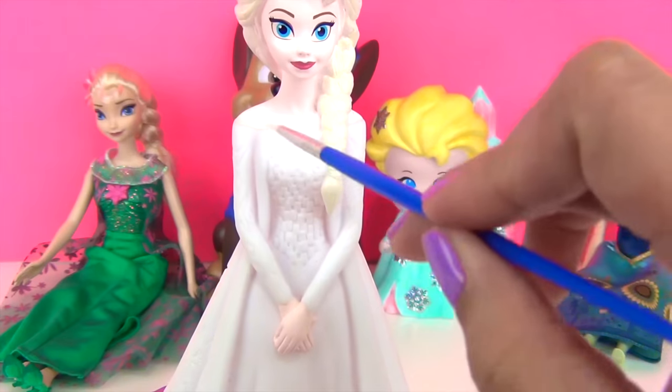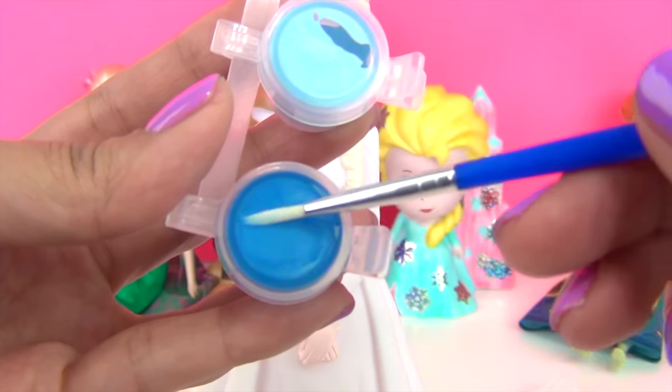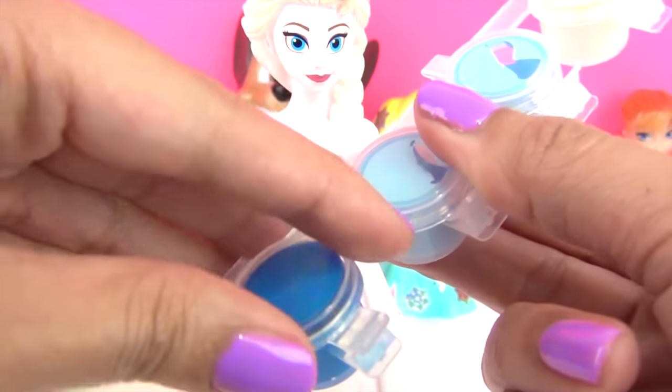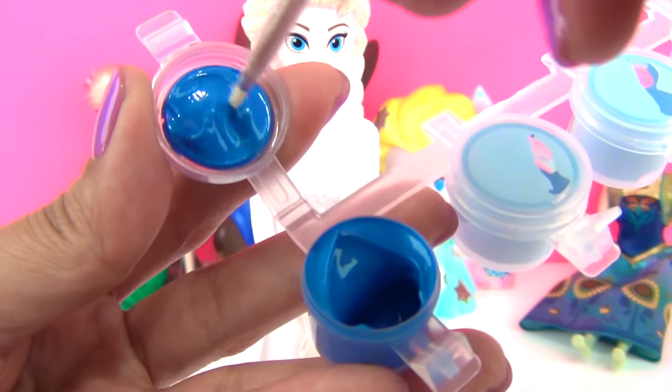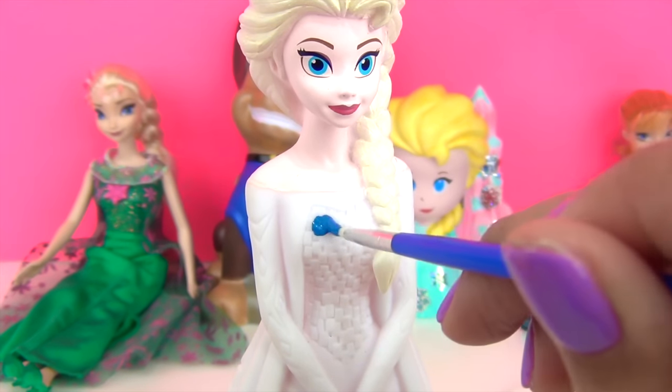For the meantime, we're going to go ahead and paint the inner area of the dress. And for that, we are going to use our color blue over here. That's a very beautiful color blue. Oh my goodness, I love it. Here we go.